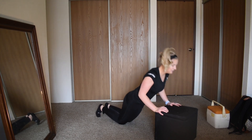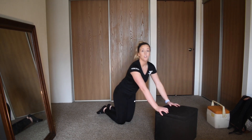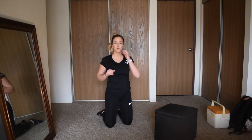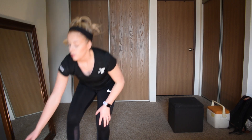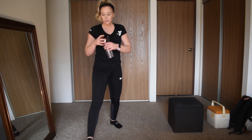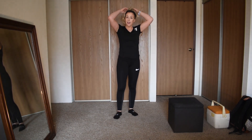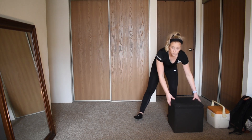Keep breathing, guys — 10 seconds left, you got this, I believe in you. In 3, 2, 1 — all right, grab a quick drink of water, hydrate, it's important. We're repeating this one more time — you can always do it more than that at home.